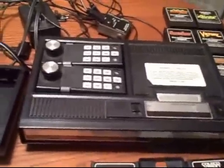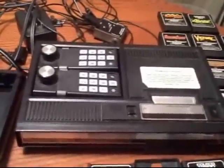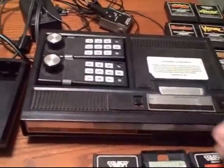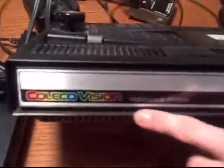Welcome everyone to another Console Wars of the Past documentary. Today we're taking a look at the ColecoVision. This is definitely an underappreciated console — the ColecoVision was an awesome system for its day.